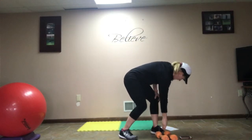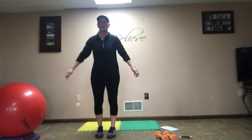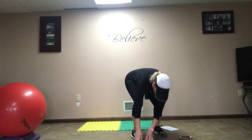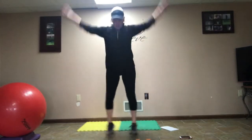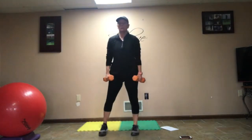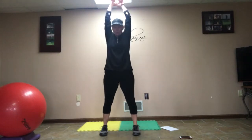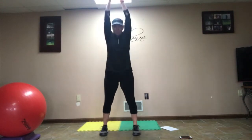Now we have 5 jumping jack toe touches with 5 two-dumbbell squat swings. If you don't want to jump and do your toe touches, you can do step-out toe touches. We are doing 5 of these: 1, 2, 3, 4, 5. Now grab your weights — 5 two-dumbbell squat swings. Big calorie burner today. Squat down, lift high: 1, 2, 3, 4, nice straight arms, and 5.